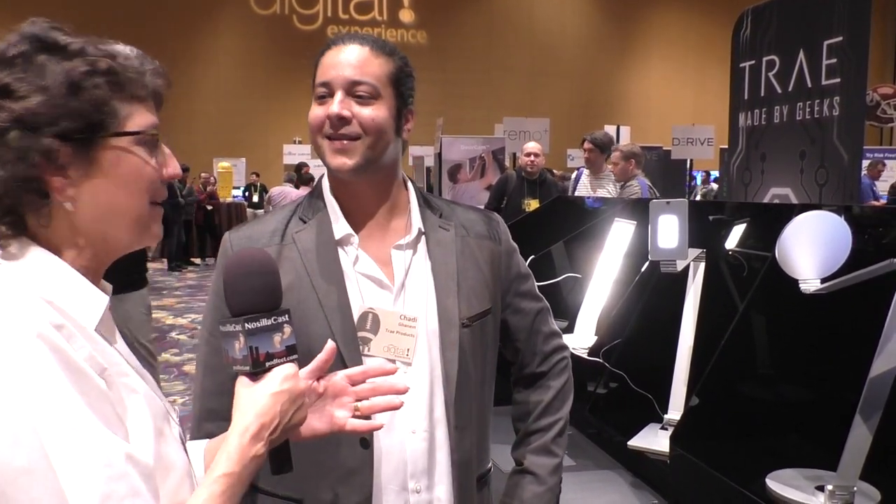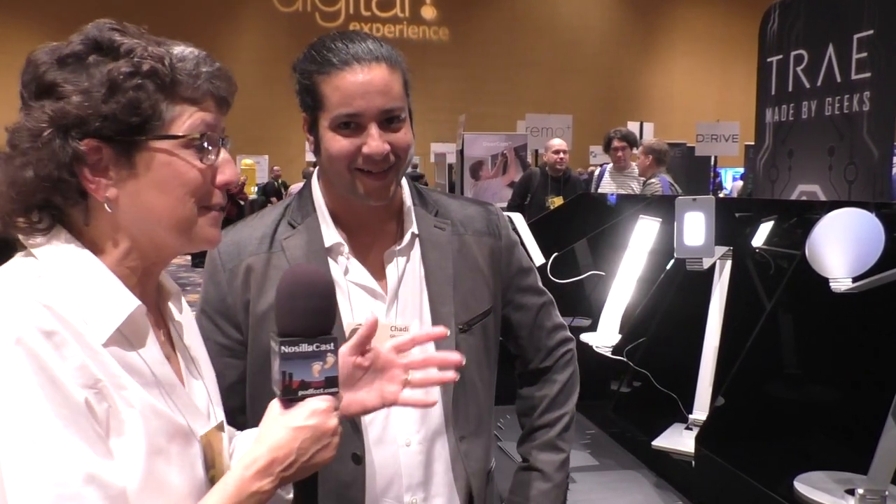Sometimes you stop by a booth just because the stuff they've got up looks cool. We're standing in the trade booth and I'm talking to Chadi Ghanem, who has a bunch of lamps out here in crazy configurations. We're launching a new brand, TRAE, this year at Pepcom here at CES.